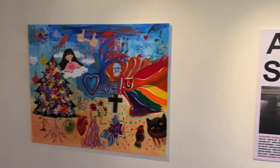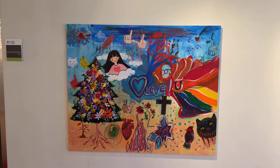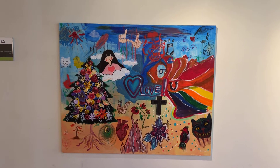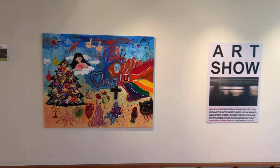Right next to it is the mural that was created over the last two weeks. It was on the second floor area, and students were painting according to the theme, A Sense of Place. They came up with all these images, and we placed it here in the gallery to greet people as they came in.